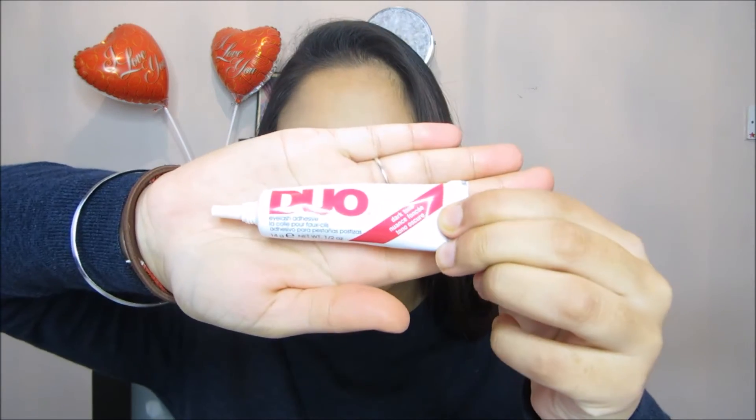To apply the lashes, I'm going to be using the Duo Eyelash Adhesive, which is the dark tone one. This is really good if you are applying eyeliner on top as well. I'm not going to be applying eyeliner on top today because I'm just showing you how to apply the lashes. But in most of my videos, I do apply eyeliner on top after. That's why it's good to have the dark tone eyelash glue — it just blends in with your eyeliner, basically.